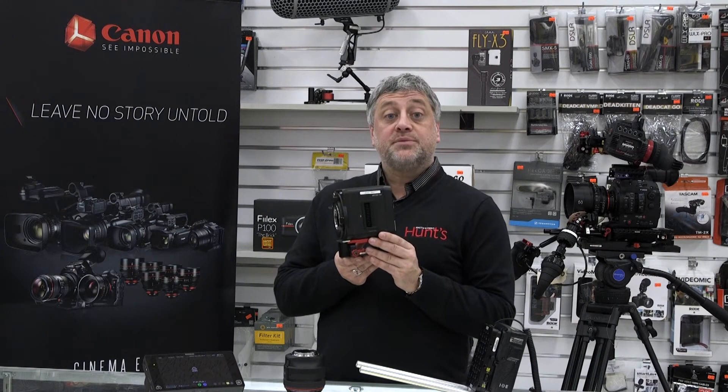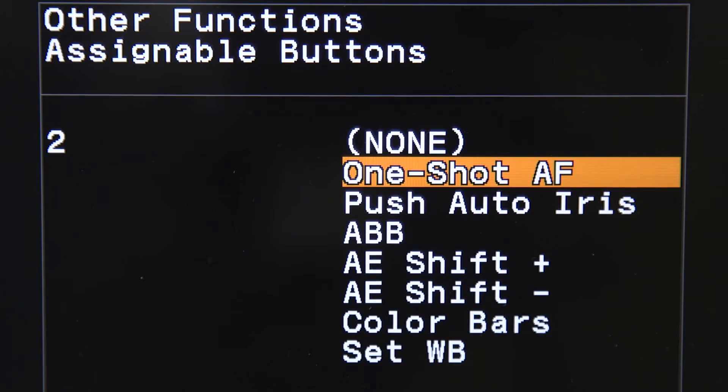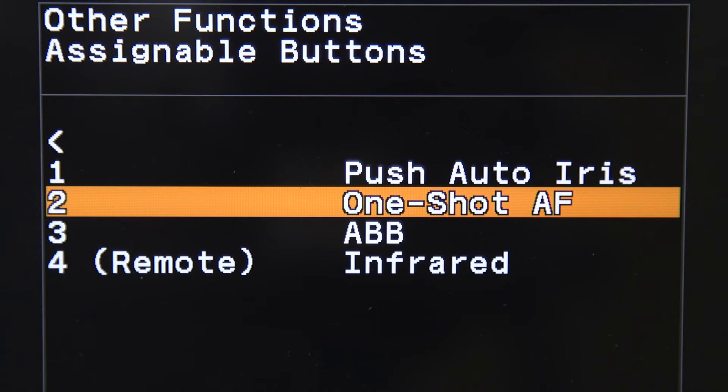The camera features built-in one-shot autofocus and push auto iris. The one-shot AF assists in focusing adjustments with a dedicated button, and focus status can be confirmed on an external monitor. Push auto iris automatically adjusts the aperture of the lens to quickly and easily maintain proper exposure, even in situations where lighting changes frequently.